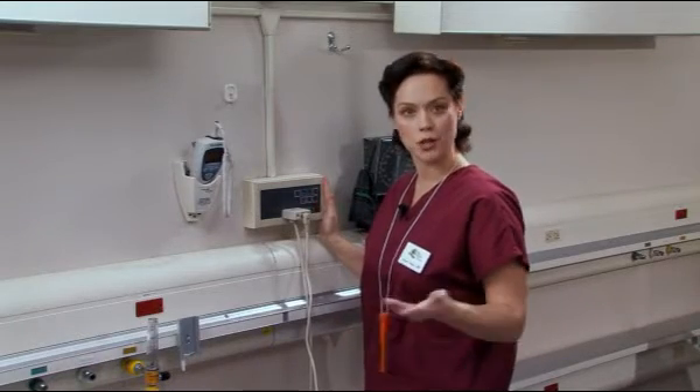On most nurse call systems, you will have to push the reset button in the room when you unplug or plug in new equipment.